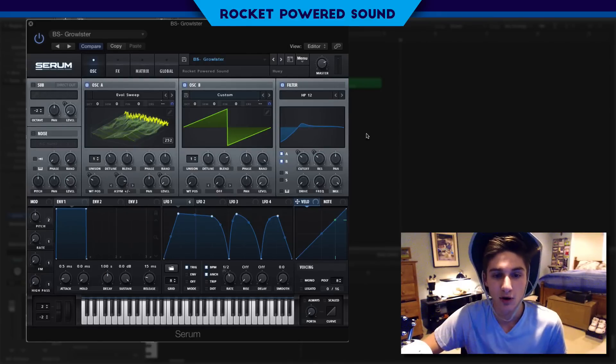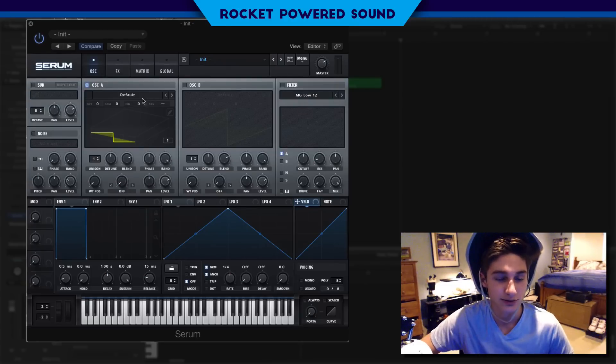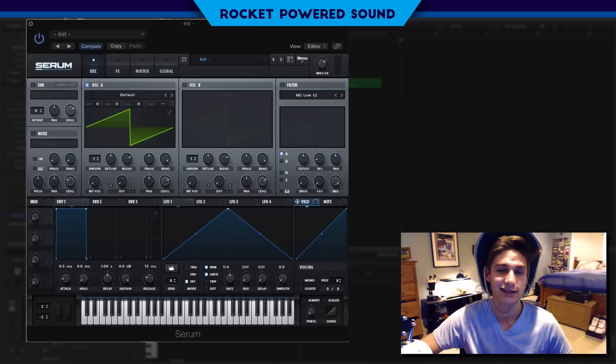This preset was actually made by one of our sound designers, Huey, and he's absolutely killing it. Make sure you guys check him out — shout out to Huey. His SoundCloud is soundcloud.com/hueyx and he's really a talented sound designer, that's why he's on the team.